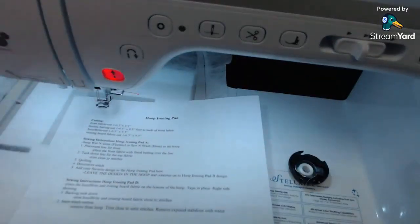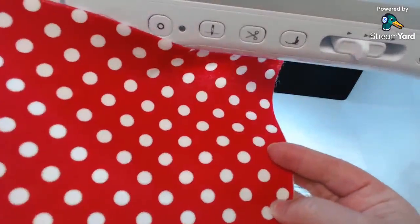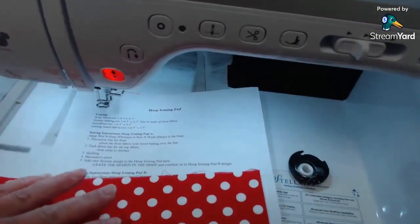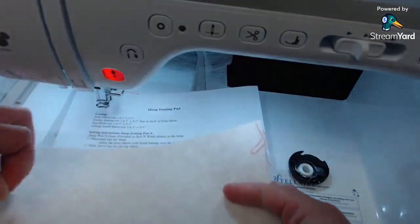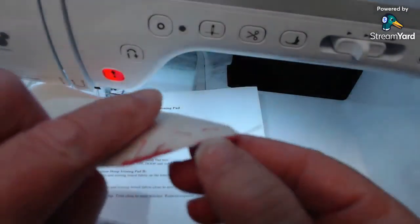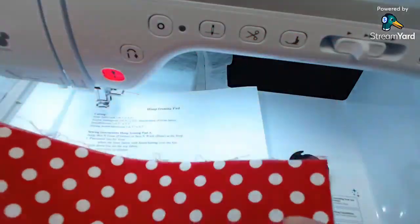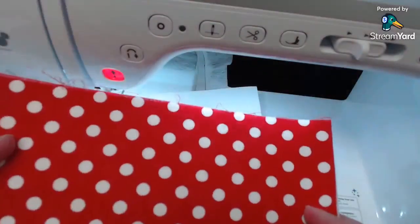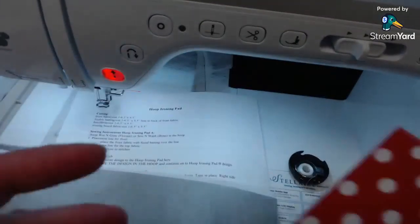For the front fabric I picked this red polka dot, cut to six and a half by nine and a half. Use cotton fabric - 100% cotton is best. Then I like fusible batting: this is 100% cotton fusible batting with a little fusible on it. I fused this already onto the back of my main fabric. You don't have to have fusible batting, but it keeps everything together. You can use regular cotton batting, but it's best to use cotton because this is going to be used with heat.